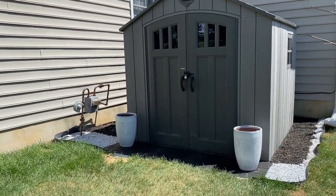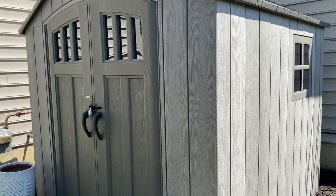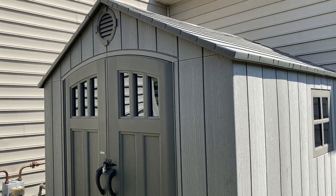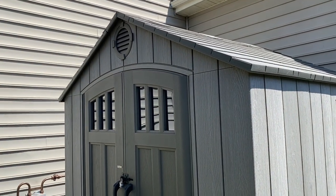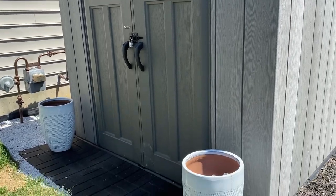And there you have it — our shed is ready to store all the gardening tools! These planters are from HomeGoods; I got them on clearance. I share all the varieties of planters on my fall shop-with-me video — if you haven't watched it, I'll leave the link down below.